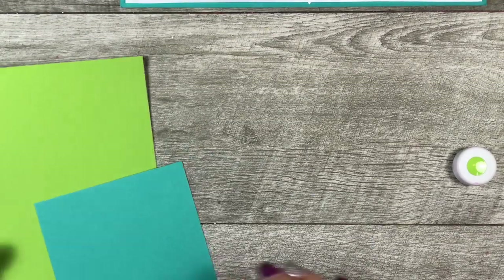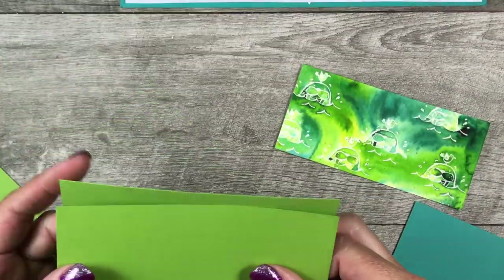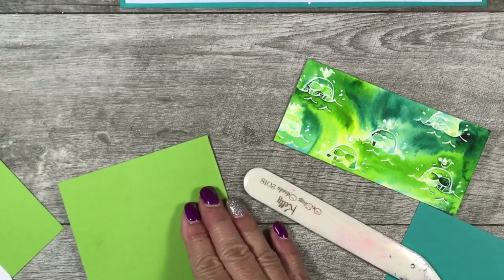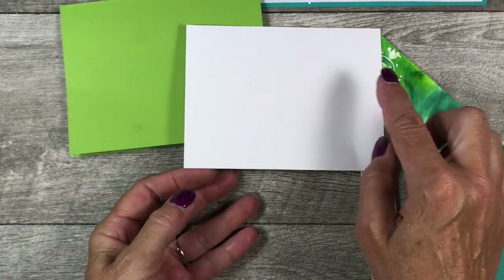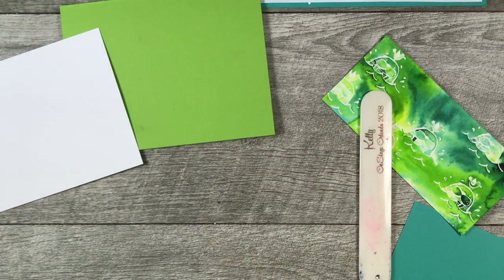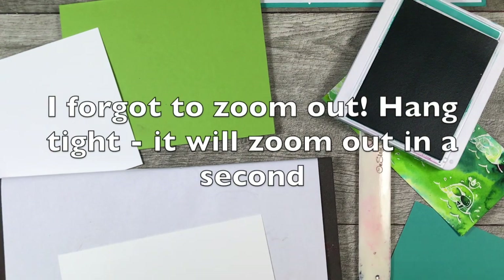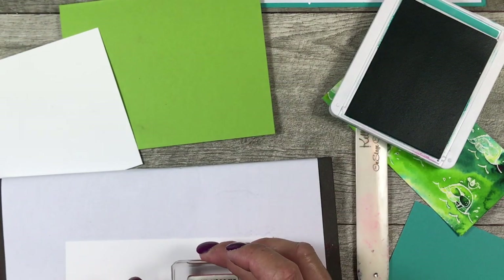Let's finish these cards because they're going to be stinking adorable. For the first card I'm using the two and a half by five and a quarter inch layer with a Granny Apple Green card base — five and a half by eight and a half. I've got an inside layer that's four by five and a quarter, a little scrap of Granny Apple Green, a scrap of black, and a scrap of white. I have Bermuda Bay ink and I'm going to use the greeting that says 'I will always walrus be your friend.'